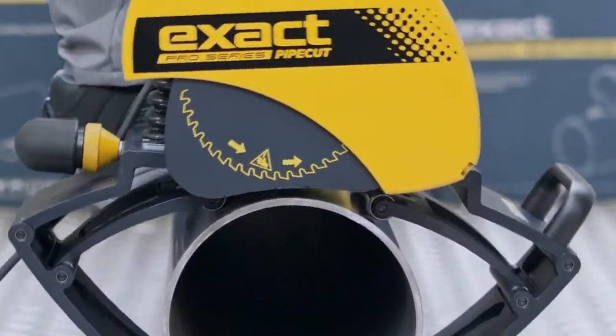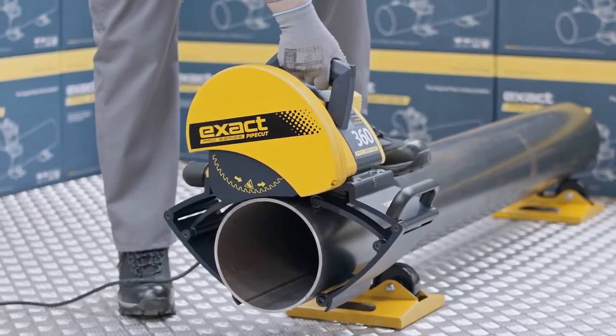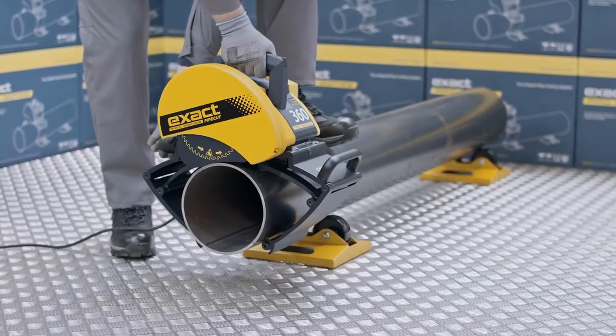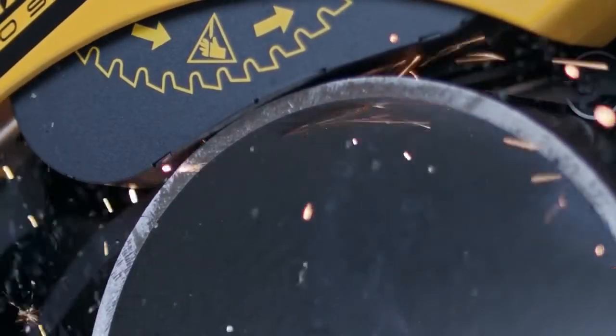Before piercing the pipe, make sure of the following: hold the saw handle firmly with your right hand and place your left foot on top of the pipe, approximately 50 cm from the pipe saw. Then start the motor. Wait until the blade reaches full speed. Pierce the pipe wall by pressing the saw handle downwards slowly and evenly until the blade has cut through the pipe wall.